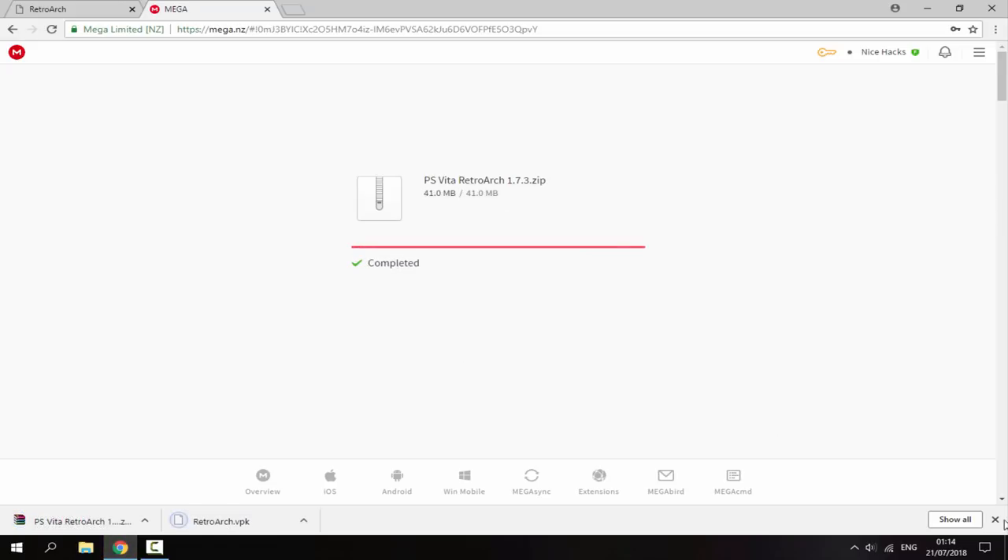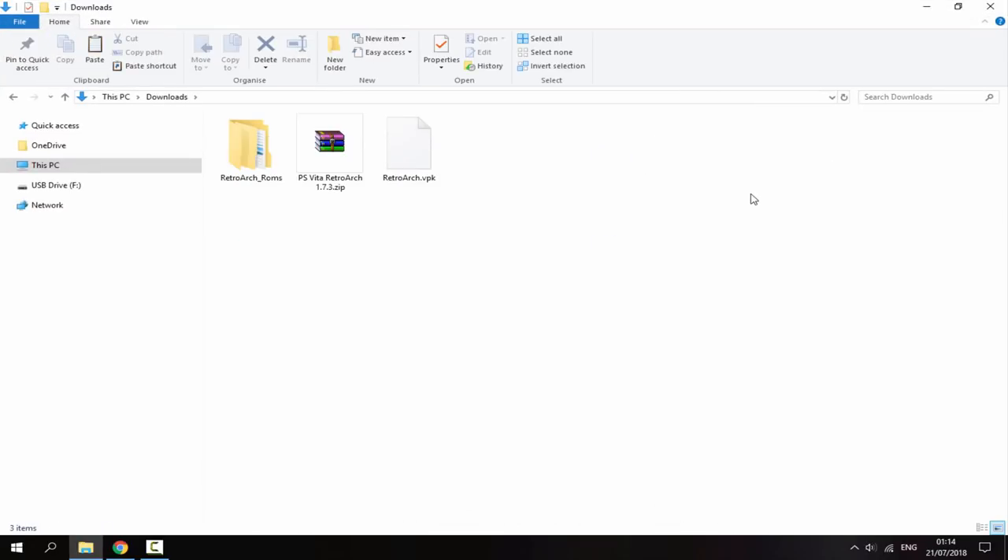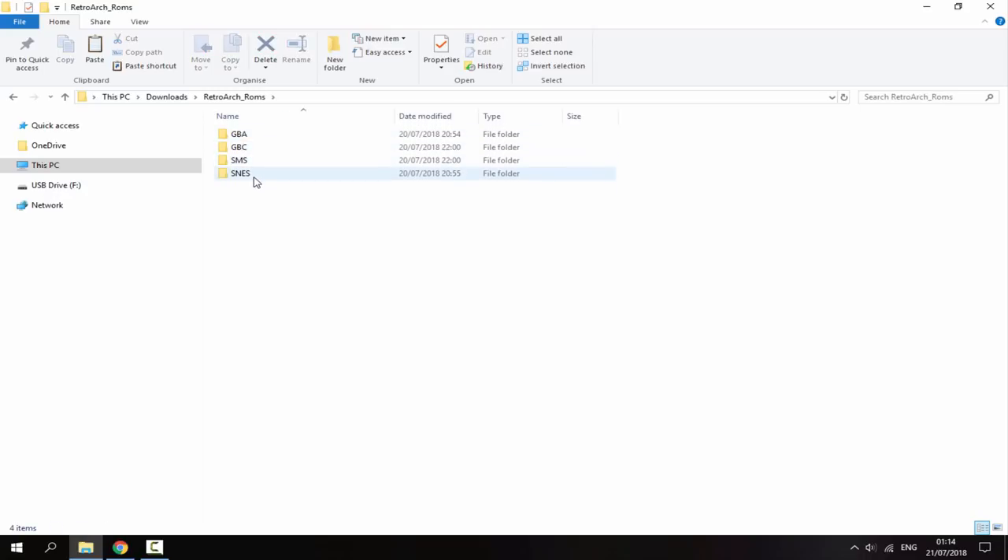Once both files have finished downloading, go to your PC's downloads folder — those are the two files you need. I've also got a folder called RetroArch ROMs. Right-click, create a new folder, call it RetroArch_ROMs, and inside I've got each of my ROM sets.